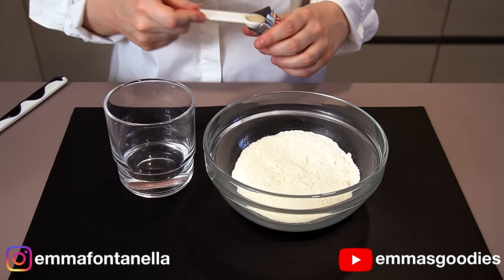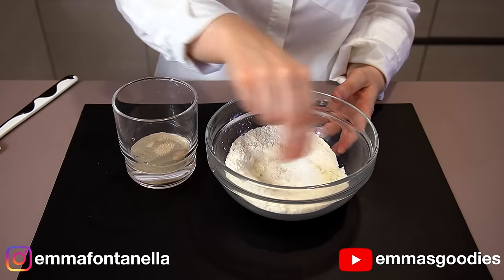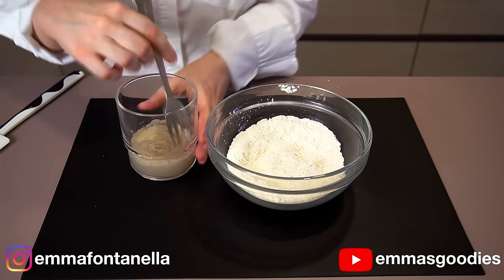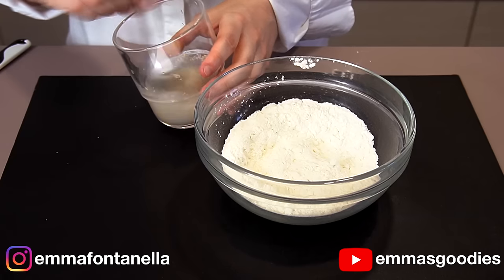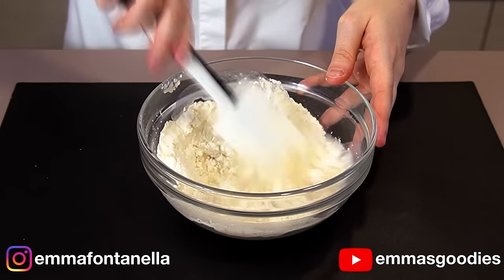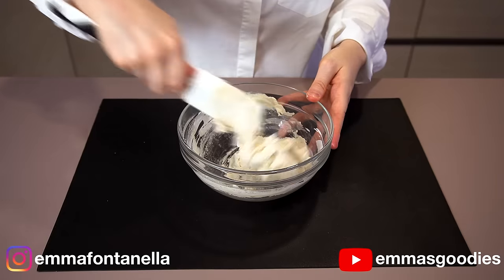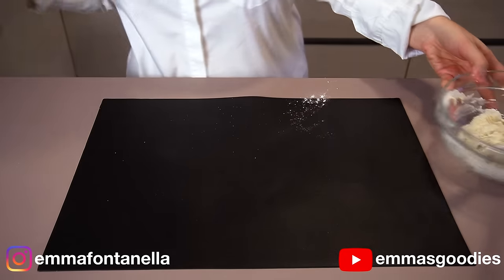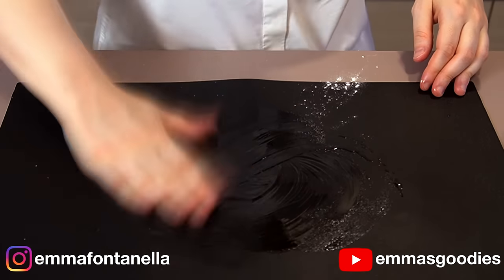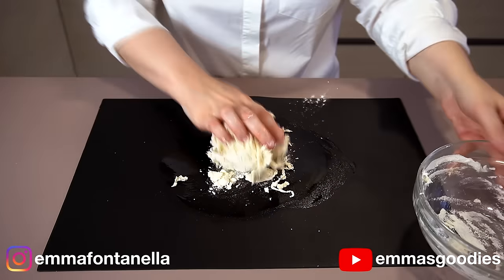This dough comes together very easily. To the warm water, you're going to add the yeast, and to the flour, you're going to add the salt. Give the flour and salt a good mix to evenly disperse the salt. You never want the yeast to come in direct contact with the salt. Mix the yeast with the water until combined. You don't need any special tools for this recipe — it's such an easy dough to work with because it's such a small amount of dough. It's always easier to knead small amounts of dough than large quantities. So if you're a beginner bread maker, consider yourself lucky. Today's the day you're going to learn how to make air fryer pizza.